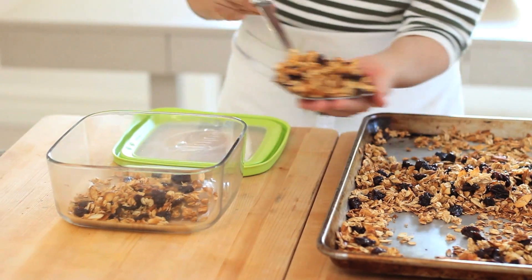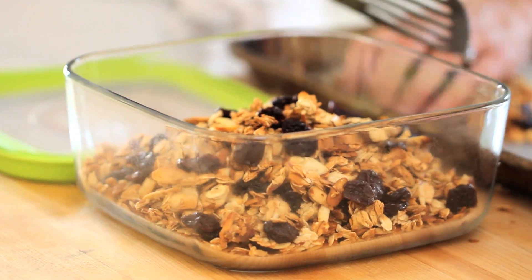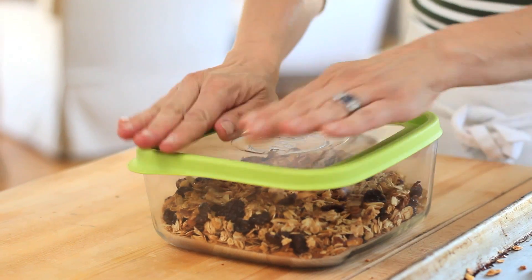Transfer the granola into an airtight container. Again, it will last about a week on your countertop. Now to serve, you're going to take out a fancy glass. One thing I've learned about my children is if I want them to eat something, I have to give it a fancy name — like parfait — and serve it in a fancy glass.